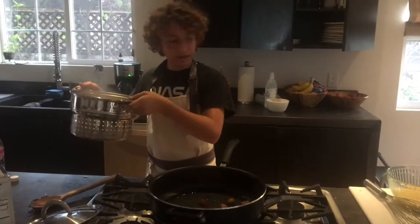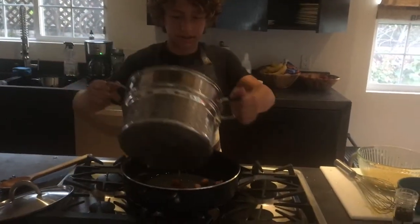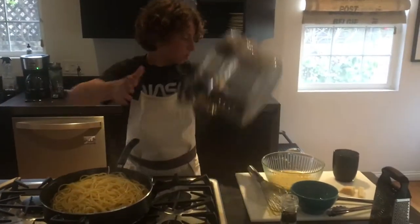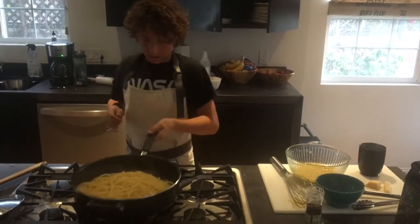Now that you have your strained pasta and your pasta water, you just want to put the pasta in the pan with the pancetta and olive oil, and toss.